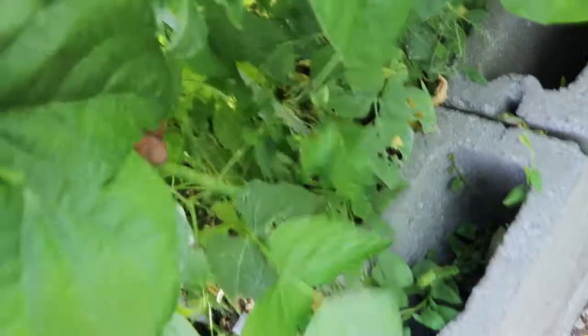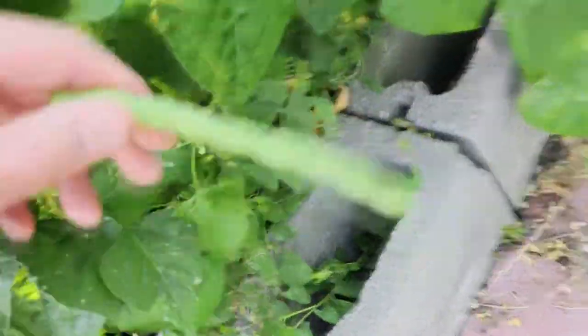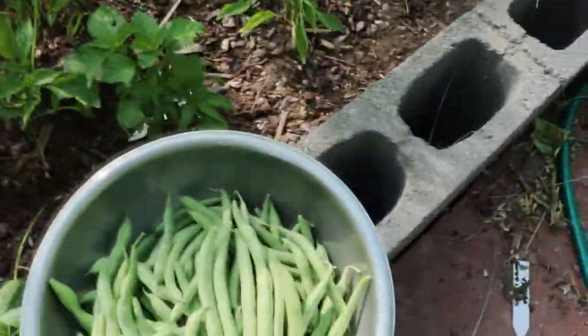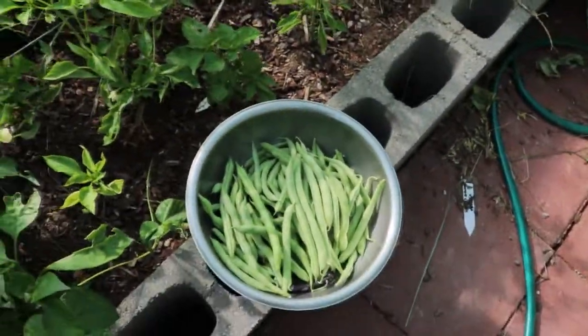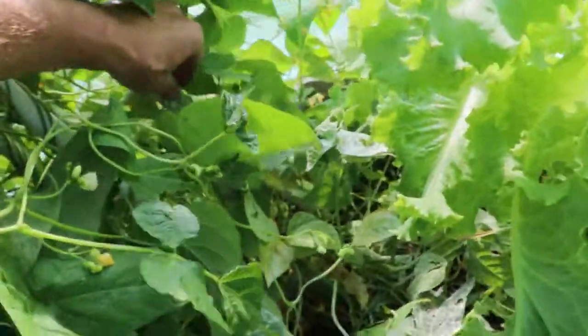There's one. It's a little bit bigger than I like them. That goes in the pile. I got this amount today out of these. See if we got any more — there's a few down there. There's one right there. That's big enough.